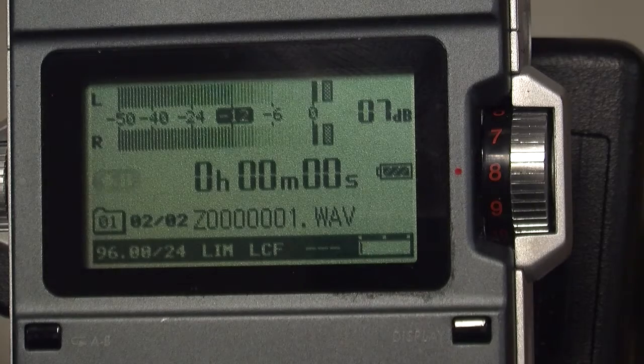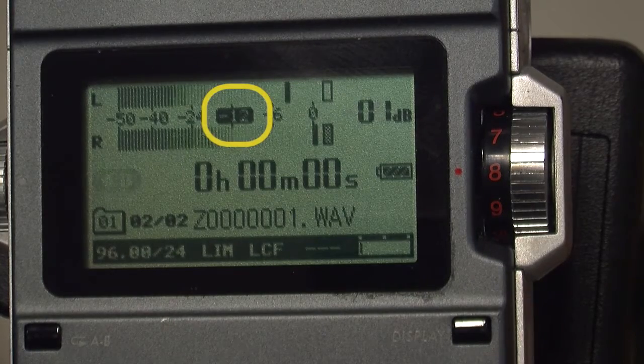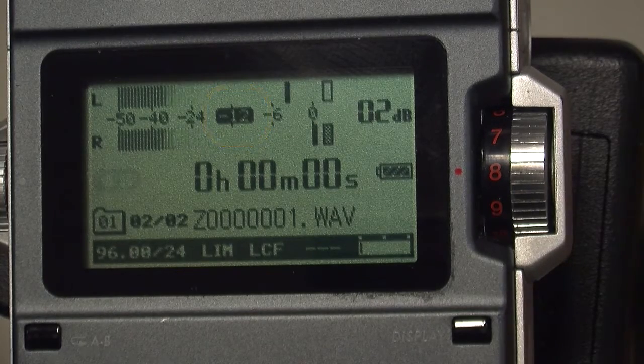Speak a few lines in a normal voice and have a friend watch the bars on the top left of the display screen. You want the level to peak at around 12. Higher than that, the recording will be distorted. If it's too low, background noise may become a problem later.